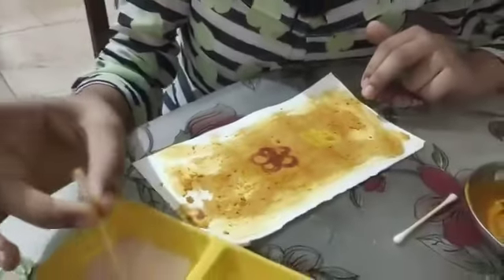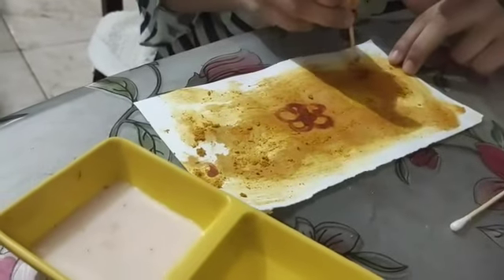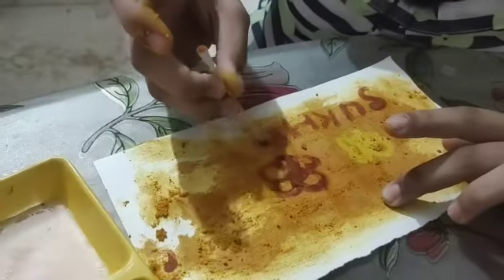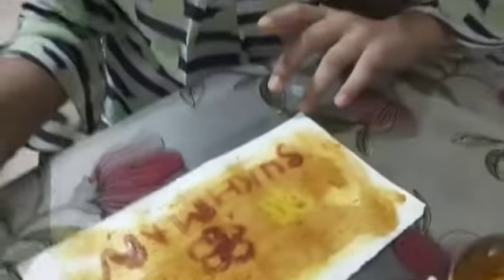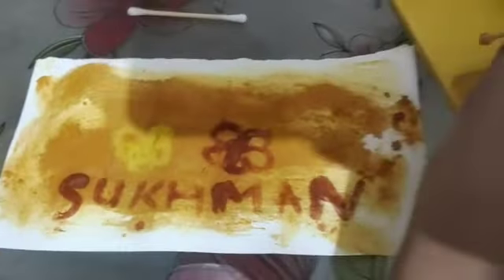Now I am writing my name with this. It shows that when we test turmeric with a base, it gives a red color, and when we test it with vinegar, called acid — acid solution — it gives a transparent color.